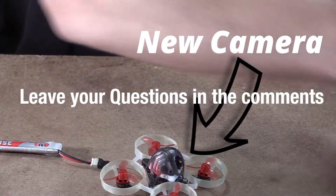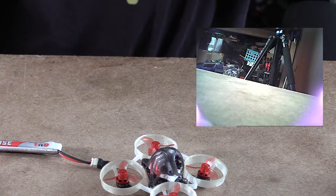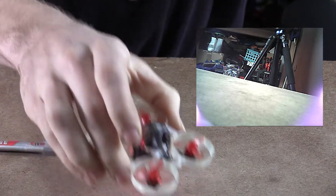Okay guys, so I'm plugging it in right now. And we have video! So let's take a test flight.